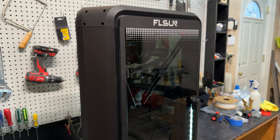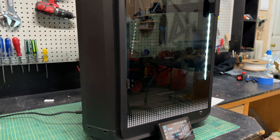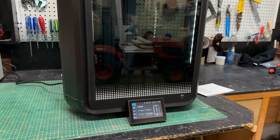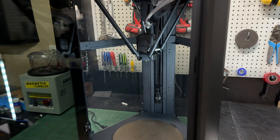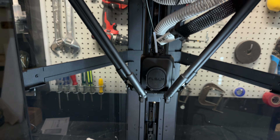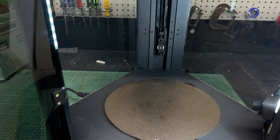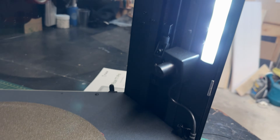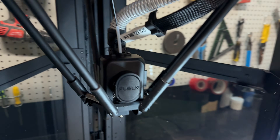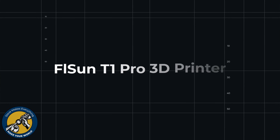This is the FLSUN T1 Pro 3D printer, and from the moment you turn it on you can tell this thing is a higher quality, better design product than most of the 3D printers that have dominated the market for the last two years. After spending several days diving deep with this Delta printer, I realized it's next generation in a way that leverages everything that came before it. 3D printing with the T1 Pro is just totally different — it's better. But to understand why, there are five key things you need to know.